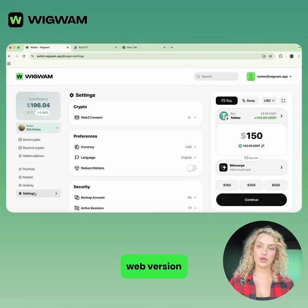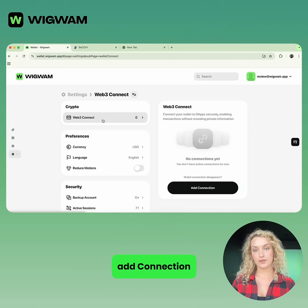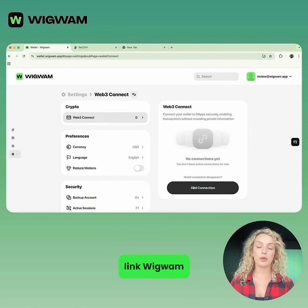After that, open the Wigwam web version and go to Settings → Web3 Connect → Add Connection. This is where you'll link Wigwam to BSEXY.